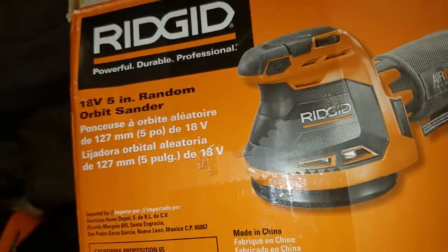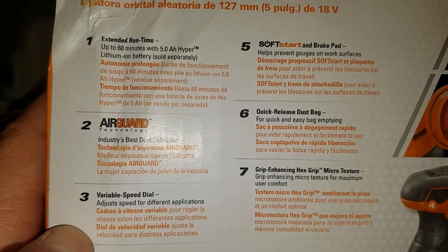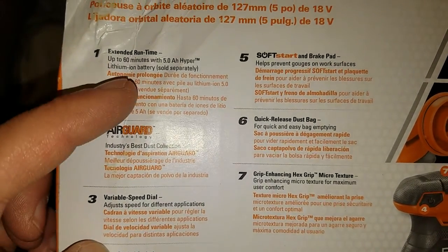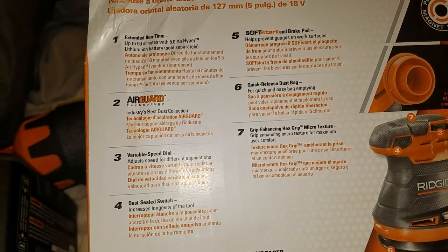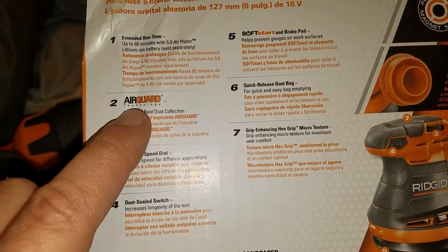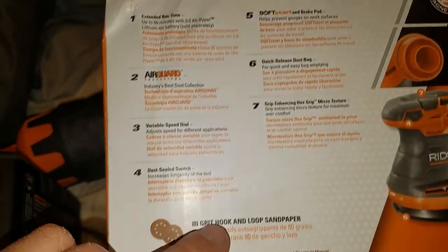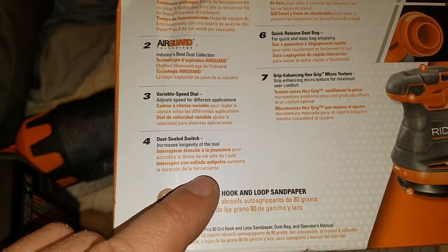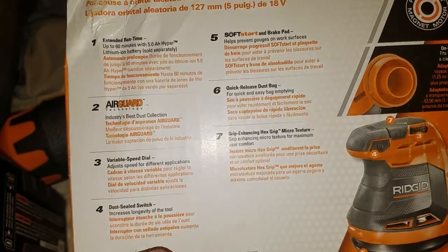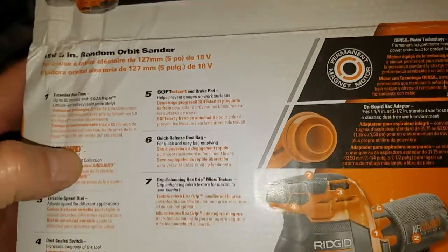I can go over some of the specs. It says up to 60 minutes with a 5 amp hour, which is pretty good — 60 minutes of the tool running non-stop. It's got the air guard, some sort of technology that keeps the dust from going everywhere, variable speed, a dust-sealed switch, and the grip I was talking about — it's really good, actually kind of nice for such a cheap tool.